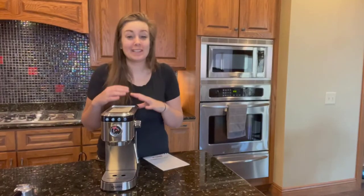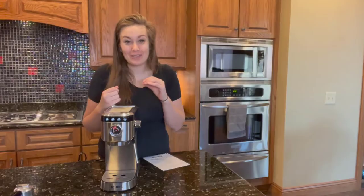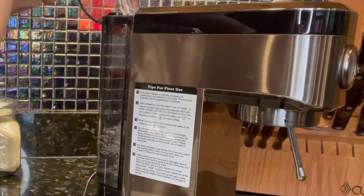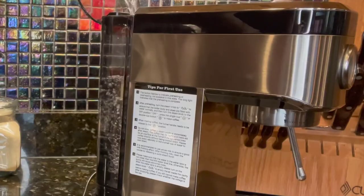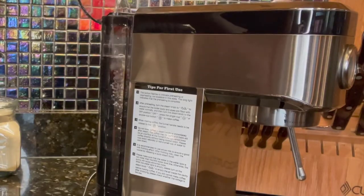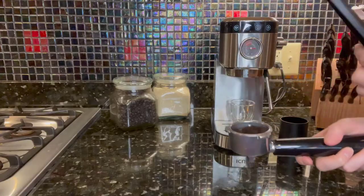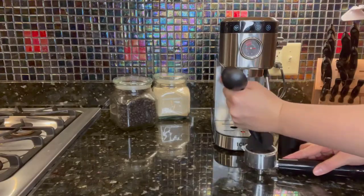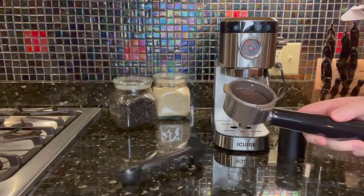Let me show you how easy and simple this is to use. What is really cool about this machine is that it has a digital temperature control, or PID, that delivers water at the precise temperature, giving you the optimal espresso extraction. It is recommended when you first purchase this machine to rinse it a few times with just water and no coffee powder.